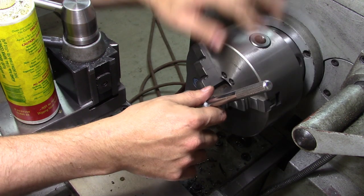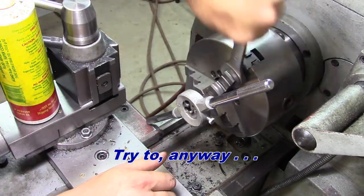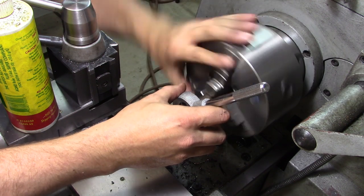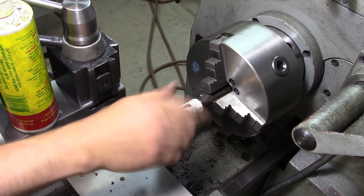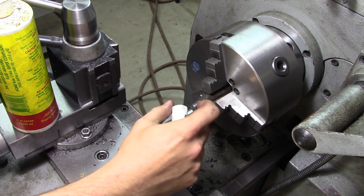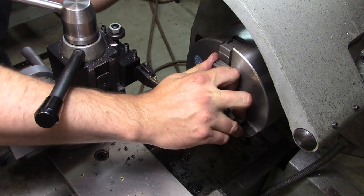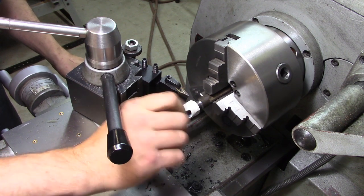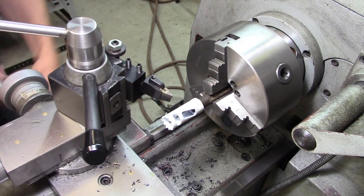Now we'll use the non-tapered side of the die to cut our threads right up against the shoulder. The square end didn't quite get up into that end, but we can fix that — just create a little thread relief there. Yeah, there we go, that'll snug up right on the shoulder.